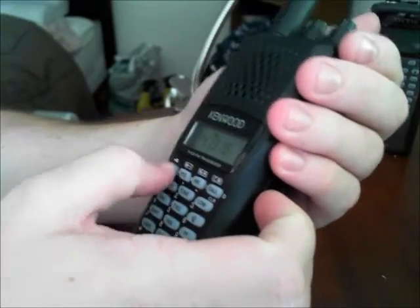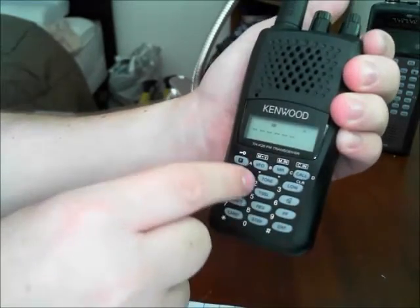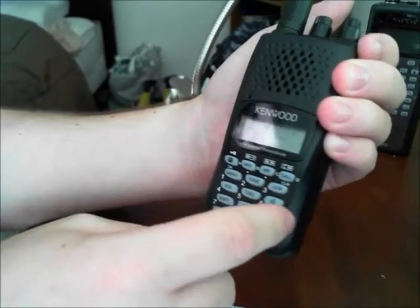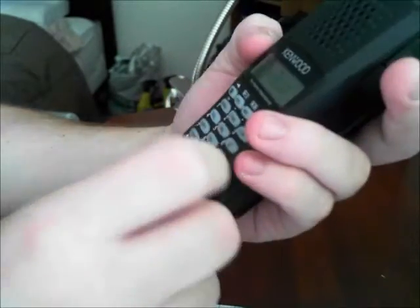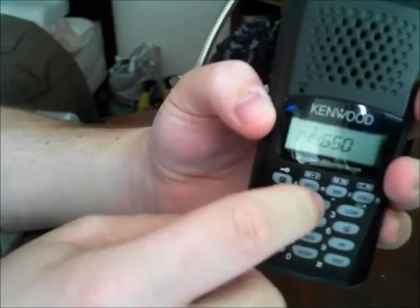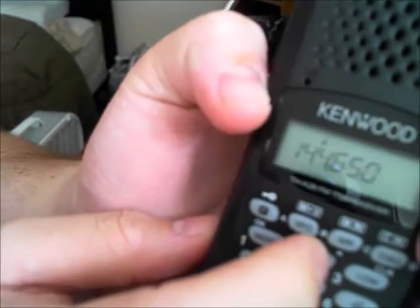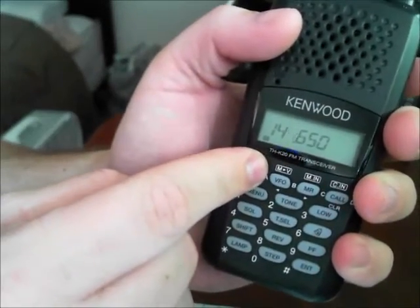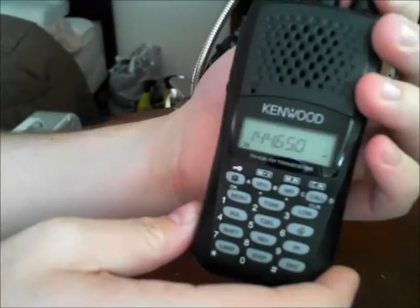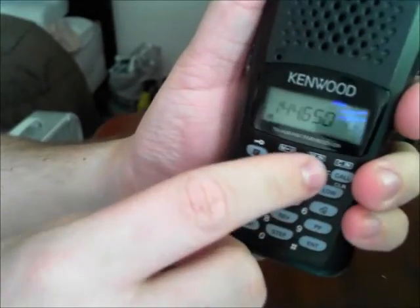For a simplex frequency, go back to VFO mode, hit enter, and put in — let's say — 144.650. You can turn off the tone by hitting the top button that says tone, and it'll cycle through CTCSS, squelch, carrier, DCS tone, and so on. Now it's blank and just shows the frequency. To program it, hit function, memory, and we'll put that in slot 20 since I'll never use this. Then hit memory again.